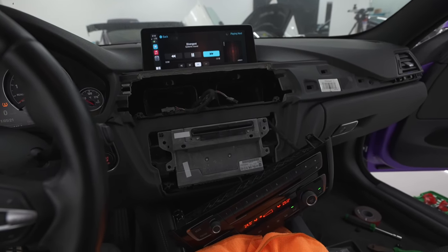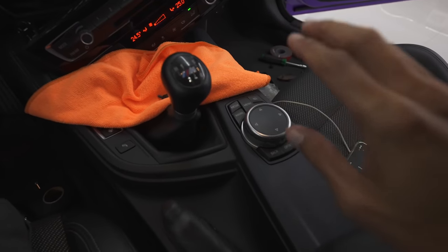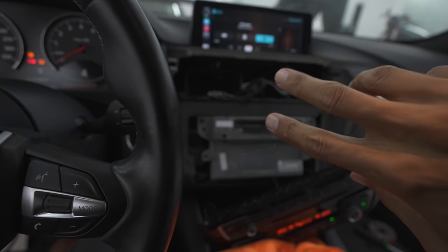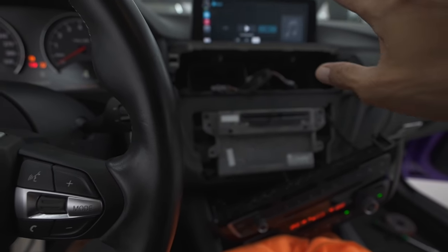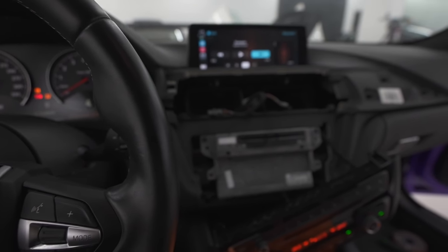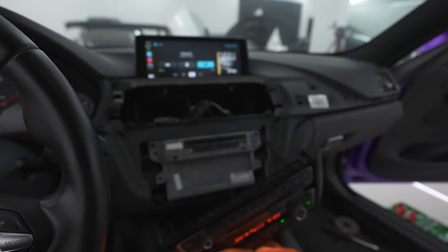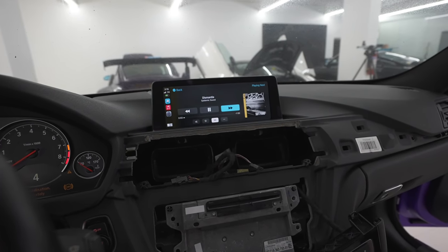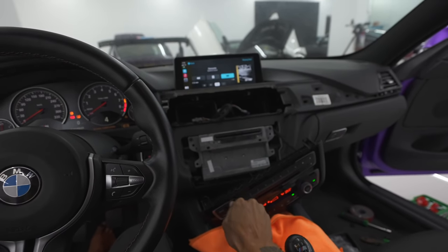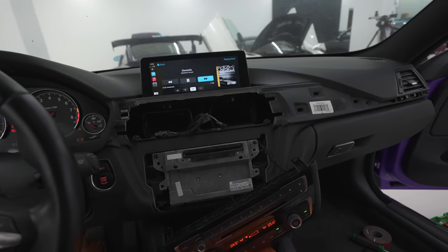It is finally working! Josh has gotten it to work. We needed to set the factory system to AUX and then transfer it back to the Apple CarPlay mode. Now we are trying to play our Epidemic Sound so you guys can hear it. We're going to wrap this up, close everything up, and help Norman in the back.